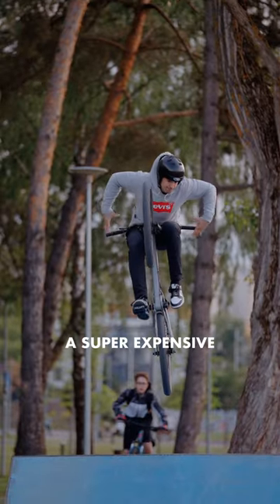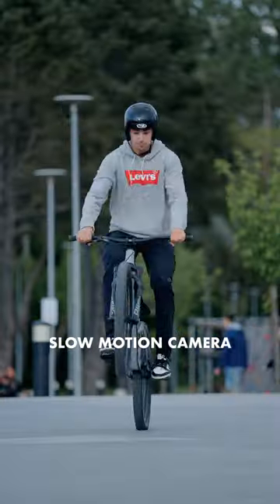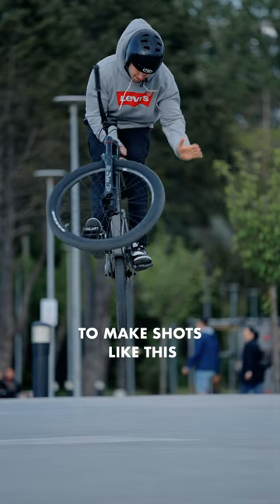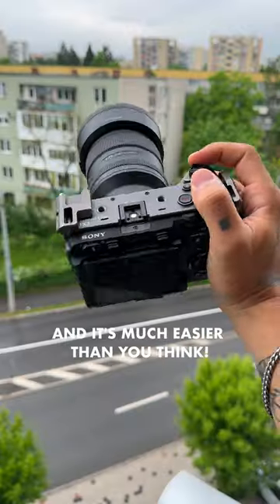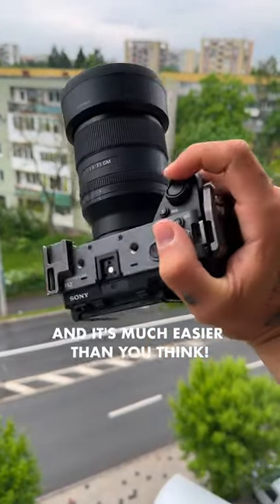What if I told you, you don't need a super expensive slow motion camera to make shots like this? I made all of these shots using my Sony FX3 and it's much easier than you think. Let me explain.